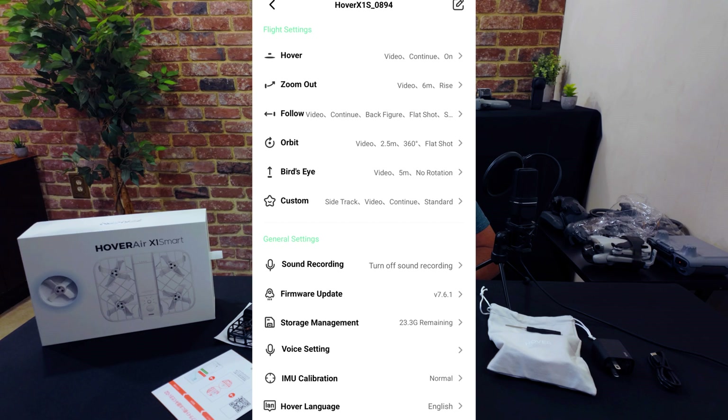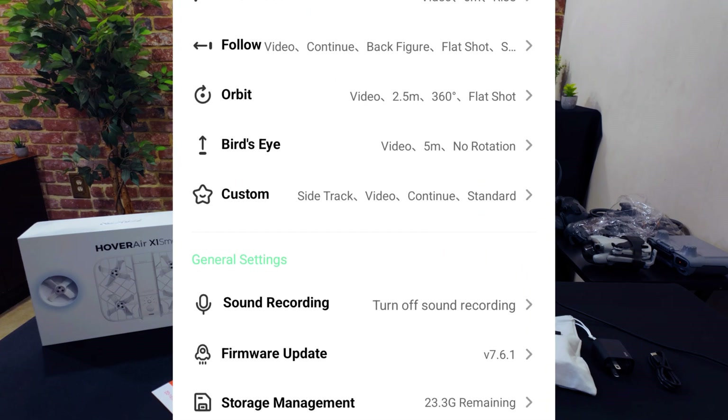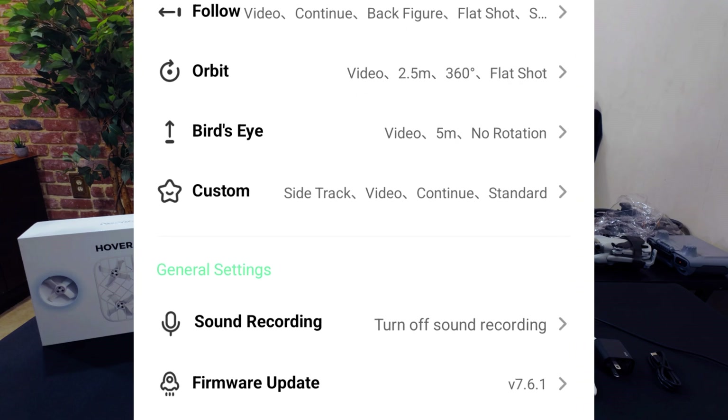You'll see a countdown for the number of flights required to unlock various custom modes in the app itself. In every one of these flight modes, you can set various parameters, such as distance, height, etc., right from the app itself before flying.